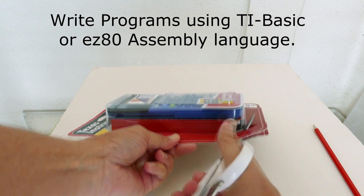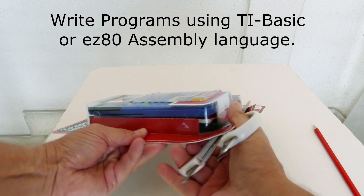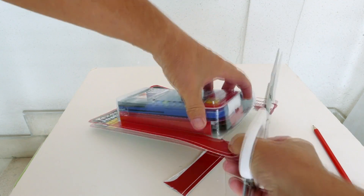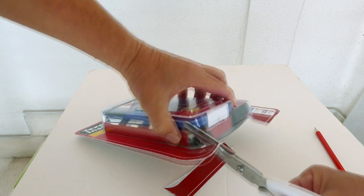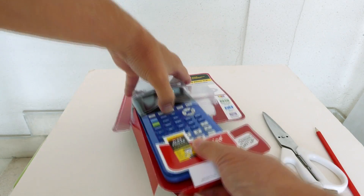You can write programs in this calculator using TI Basic or EZ80 assembly language. The TI-84 Plus CE has its own new operating system, so you can't transfer apps from older models to the CE. However, TI is issuing new versions of its most popular apps via their website.